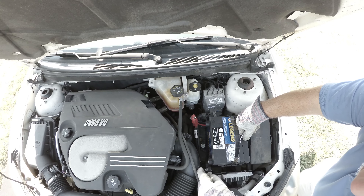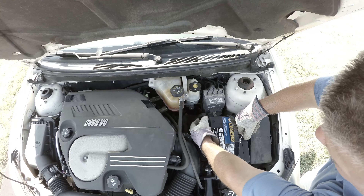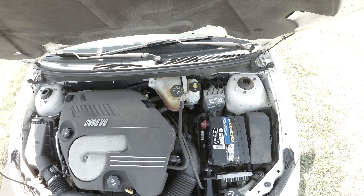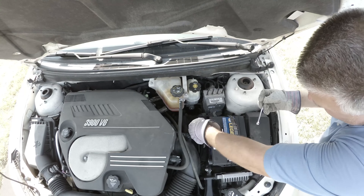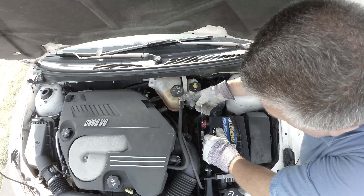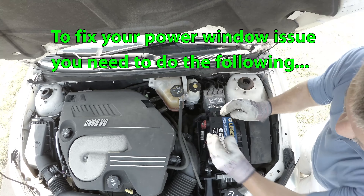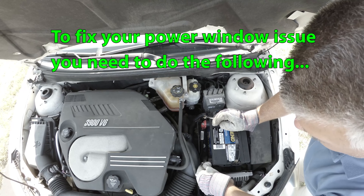Now we have to attach the terminals. We're going to make sure that the negative terminal is disconnected and not touching any metal, and we're going to connect the positive first. Okay, now we'll connect the negative — there'll be a spark.